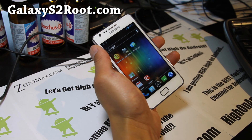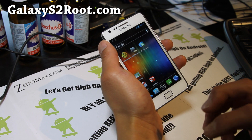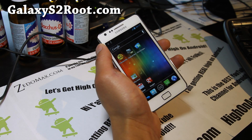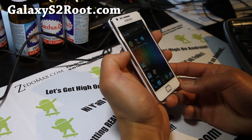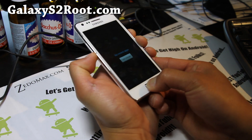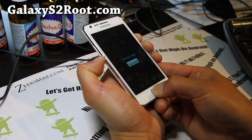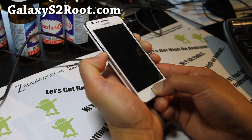You have to have your Galaxy S2 rooted. Of course this is only for the GTI 9100 — please don't try to flash it on AT&T or Sprint versions, you'll end up with a brick. Hold down volume down, center button, and the power button together until you reboot into ClockworkMod Recovery. If you don't have your phone rooted with ClockworkMod Recovery installed, go to GalaxyS2Root.com — I have instructions there.